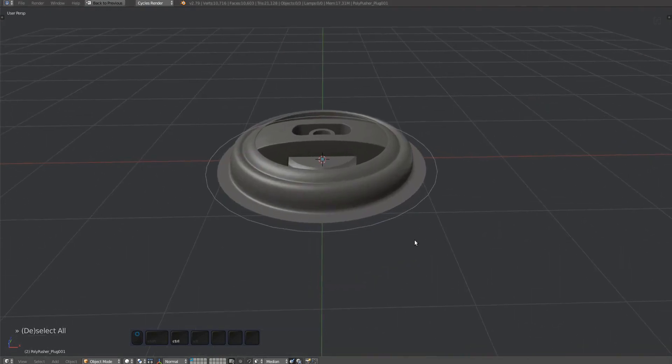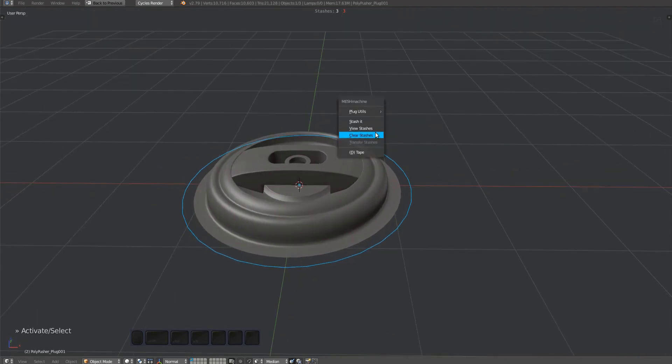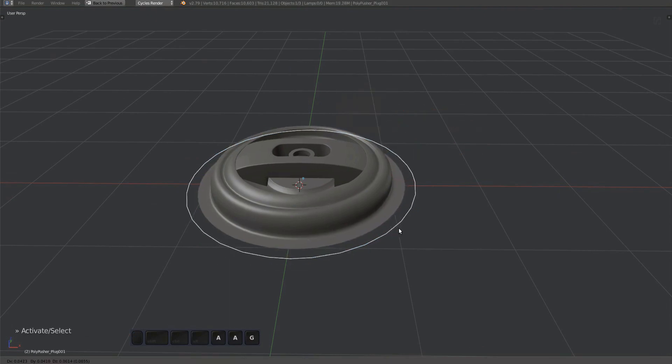This is another user plug I was asked to take a look at, so let's debug it. The first thing I notice is that this plug has stashes — invalid ones even. Let's clear those, as they aren't really supported by the plug tools anyway. I suspect the stashes